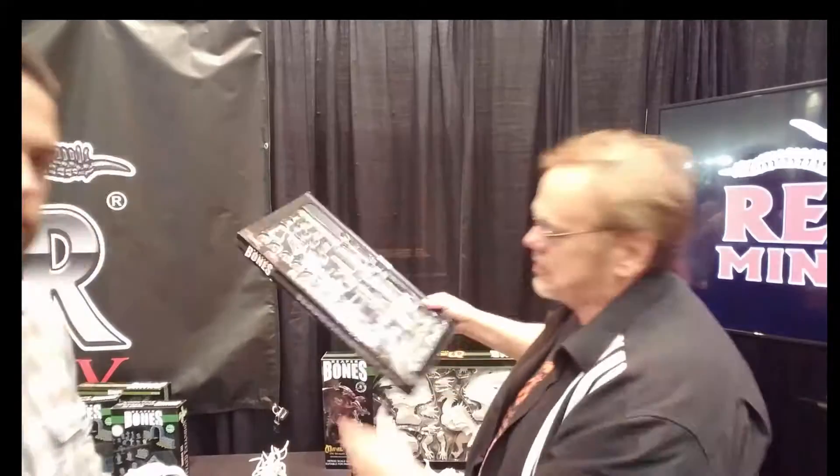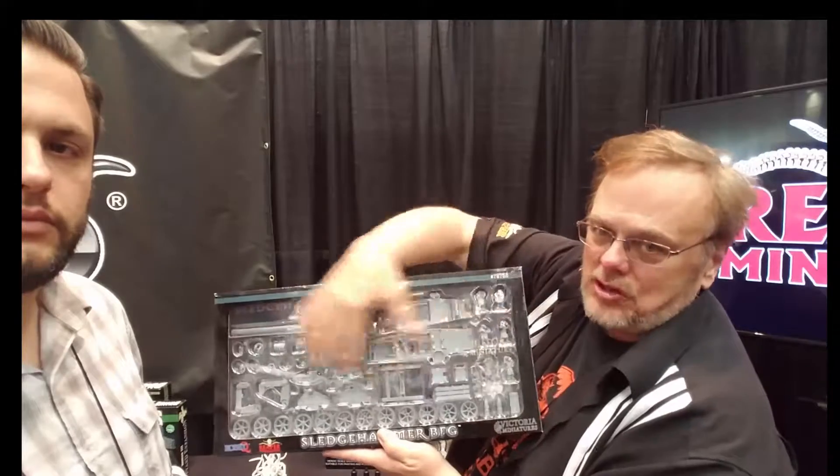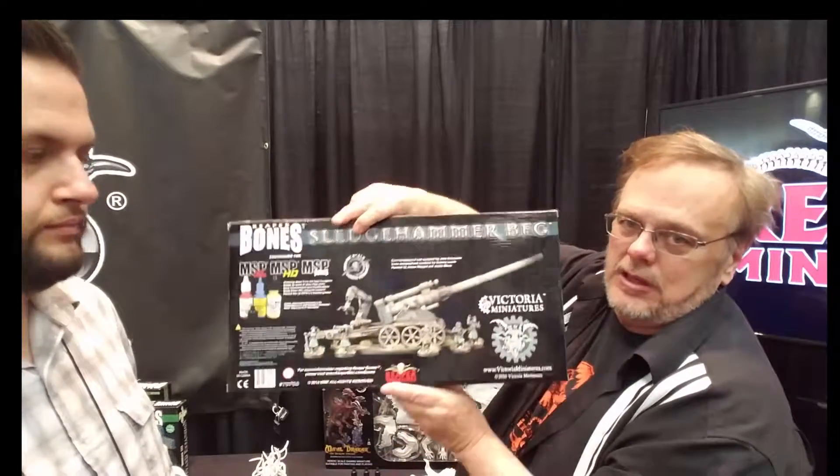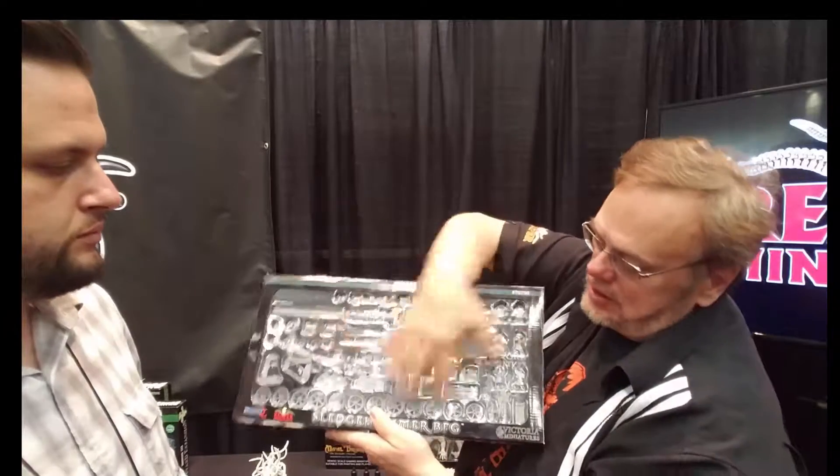This is also a new piece for them — a whole new direction. This is all styrene. It's a big artillery piece designed by Victoria Miniatures.